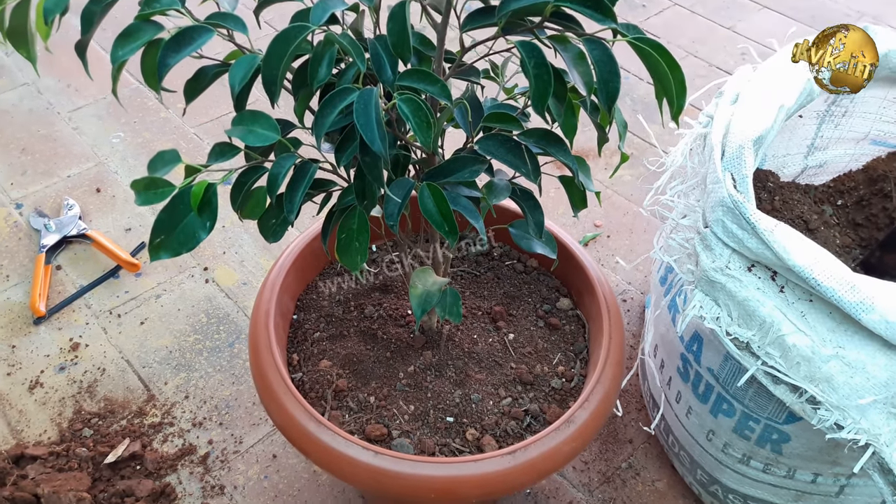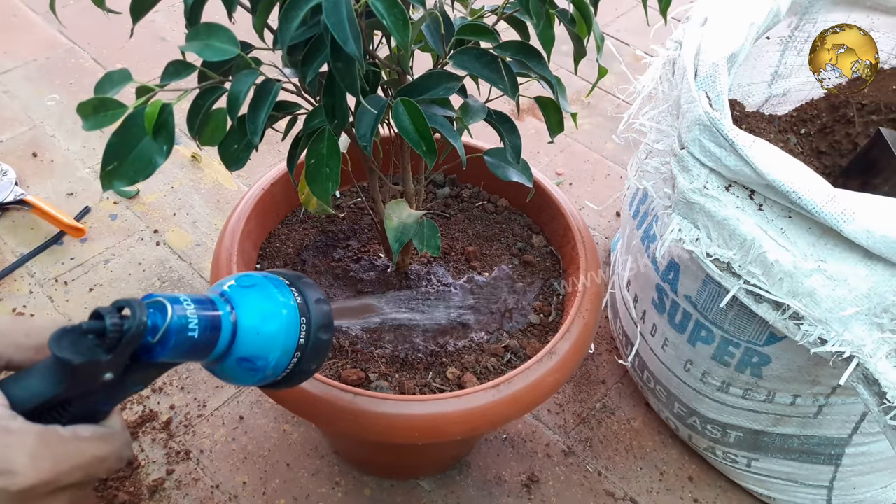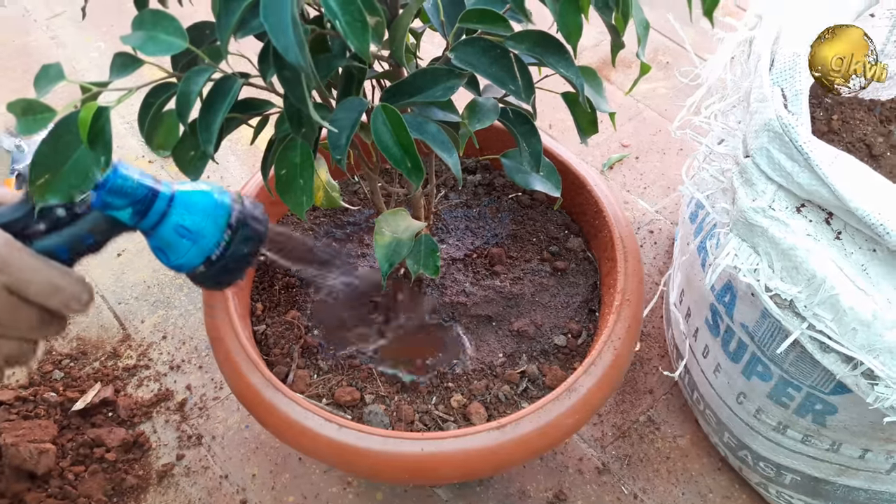This applies to any plant. You can also water once with a dilute Epsom salt solution — about one teaspoon per litre of water.